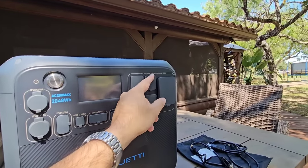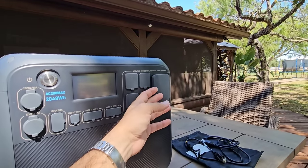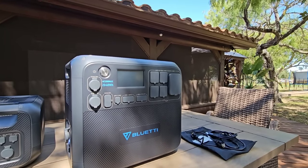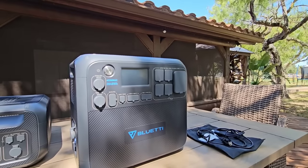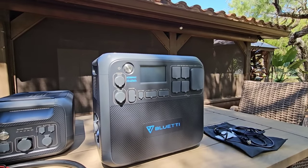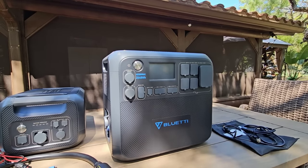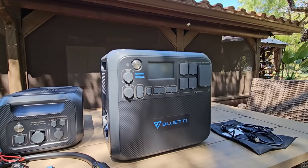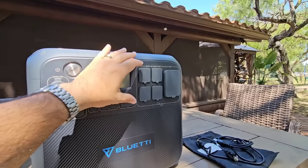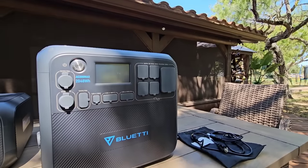It's 2,000 watts of power across your 110-volt outlets and also 2,200 watts of power across your 30-amp connector. The cool thing about this is it can actually support up to 4,800 watts worth of surge, which means it's very likely going to be able to support most air conditioning units in an RV — typically one AC unit. That is a tremendous amount of power, especially considering they give you that 30-amp RV connector already built into the side of it.